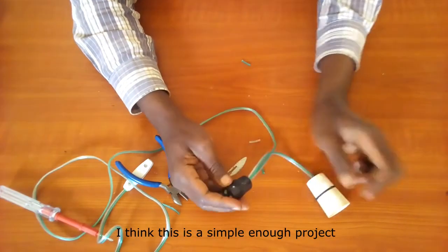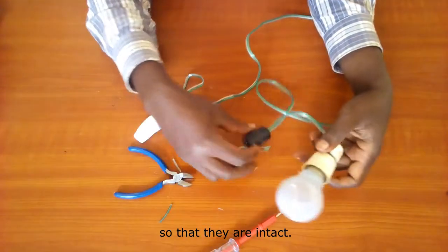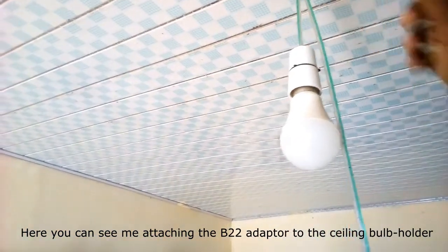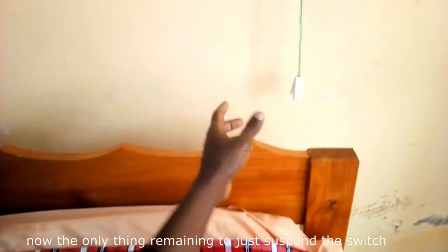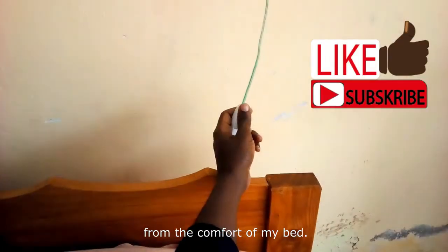I think this is a simple enough project — quite safe, as long as you check your connections each time so that they are intact. Here you can see me attaching the B22 adapter to the existing bulb holder on the ceiling. And sure enough, the extension works. Now the only thing remaining is just to suspend the switch next to my bed so that I can switch on and off my lights from the comfort of my bed.